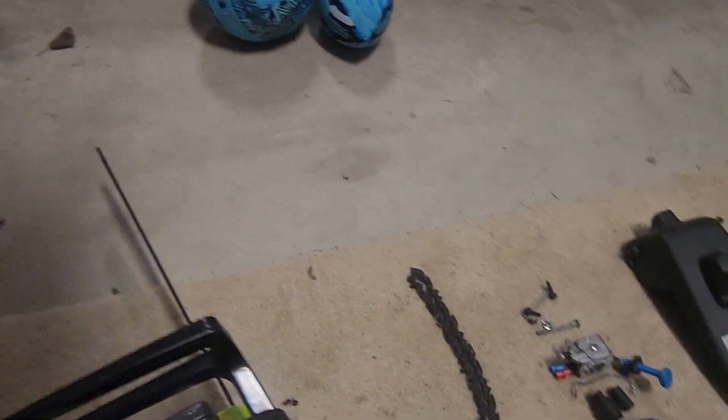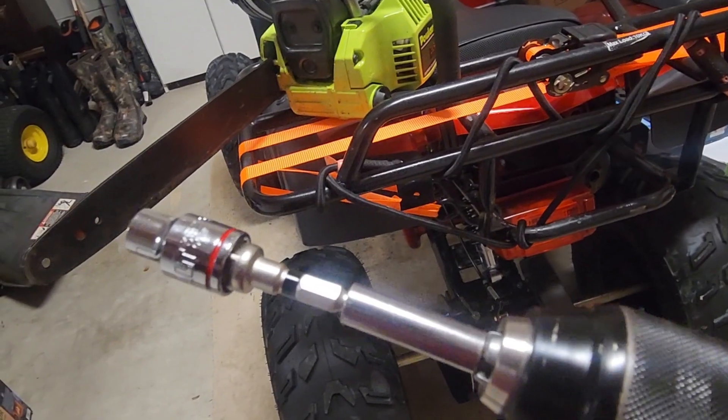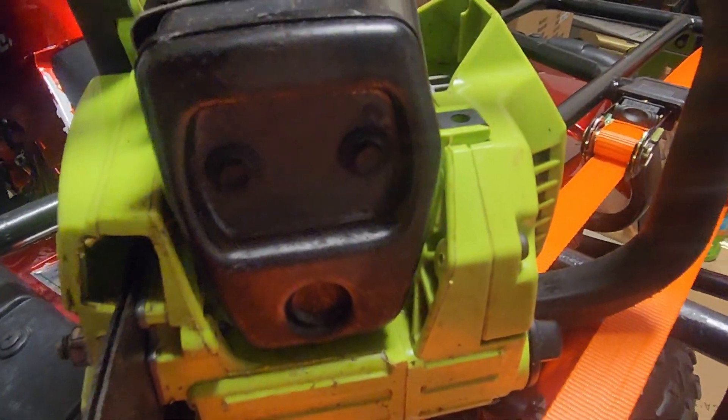Now I'm going to take off the muffler to see the condition of the piston. I'll use my drill with a socket adapter — you don't have to use a drill, it just makes it faster. There are two bolts on the muffler — you just undo those. I'm going to set down the camera because I need to hold the saw while I do this. Now that I've loosened the muffler, I'm going to take it off.